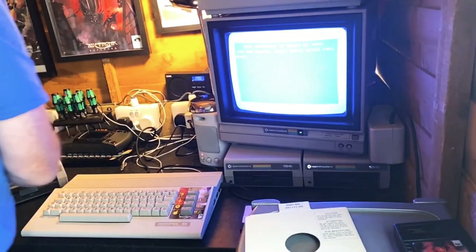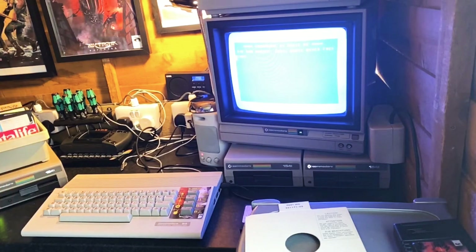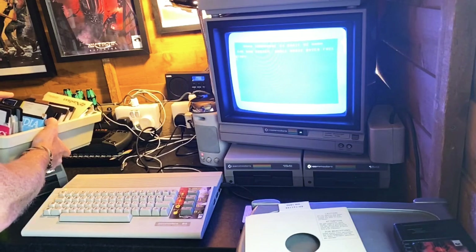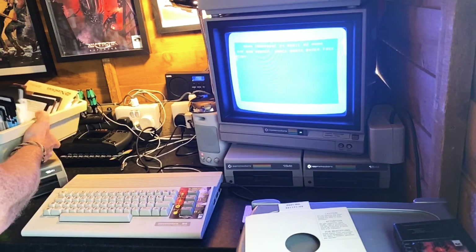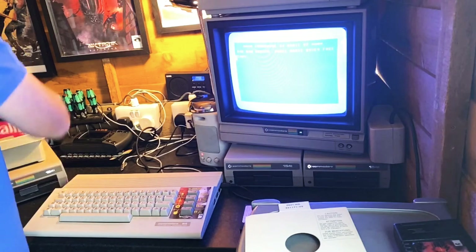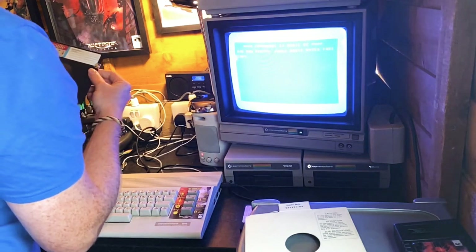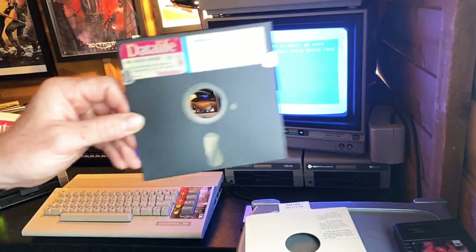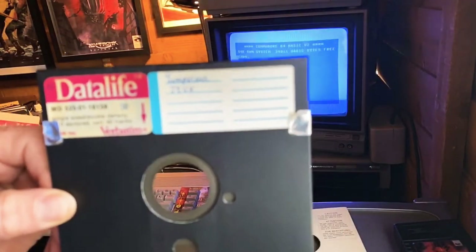All these discs came with it - quite a packed disc box and everything is in French. I'm not really sure about anything that's going on there. Let's just get this one out and see - no idea what that is, it's all in French.